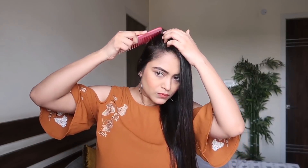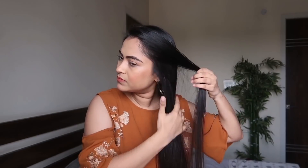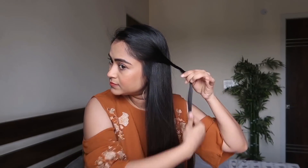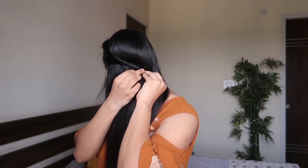Before starting the demo I'm giving my hair a quick brush so there are no tangles, then making a side parting and taking all the hair to one side. I'm taking a small section from the top, twisting it away from my face and pulling a little at the top to make it a little more bouncy, then securing it with a tic-tac pin.